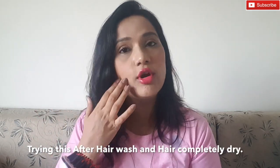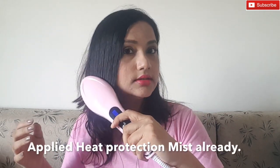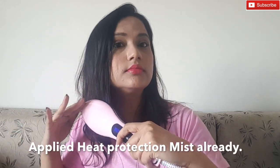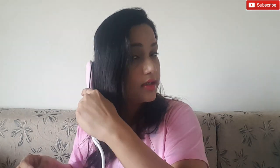Let's try it on. I will not do any sectioning because this is something I wanted to try when I'm actually in a hurry — let's see how it works. You can see my ends are not that straight, so let me try doing that.